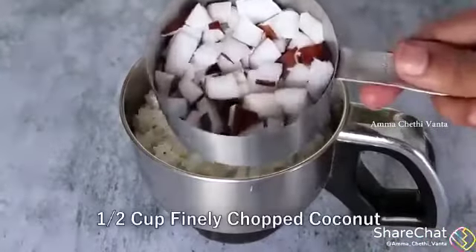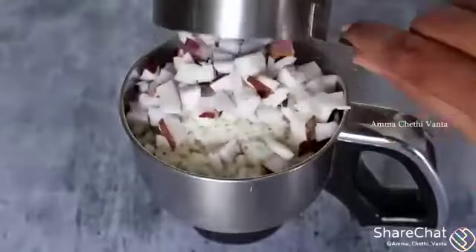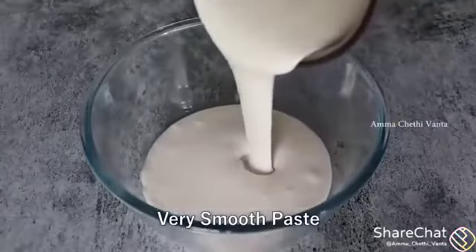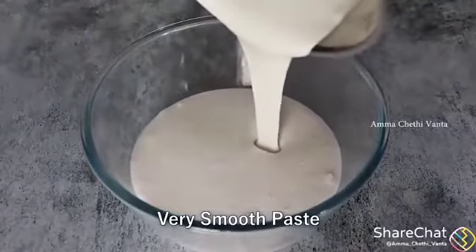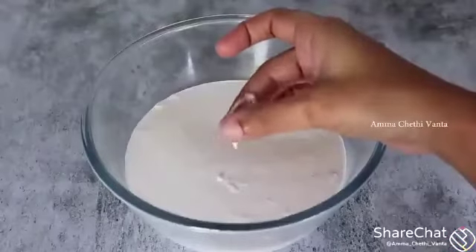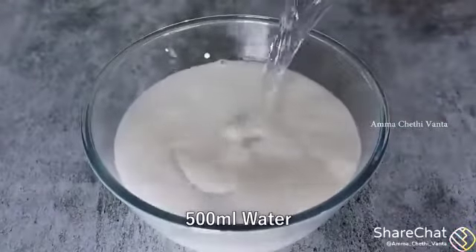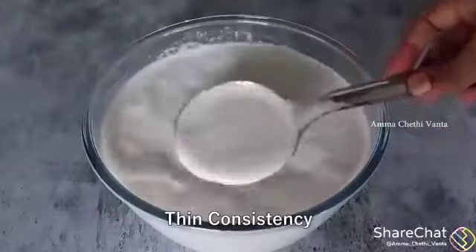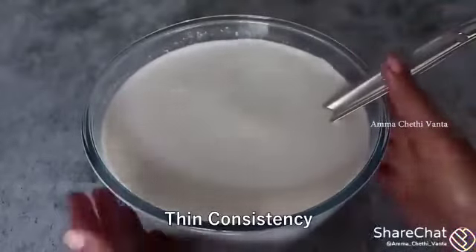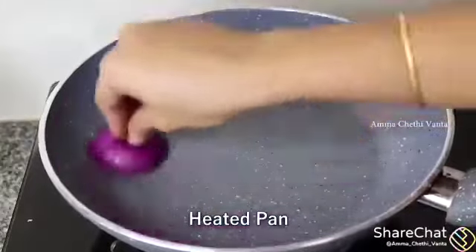Add to the pan. Add a little salt, add more salt, add salt water. Then add oil and half salt to the pan.